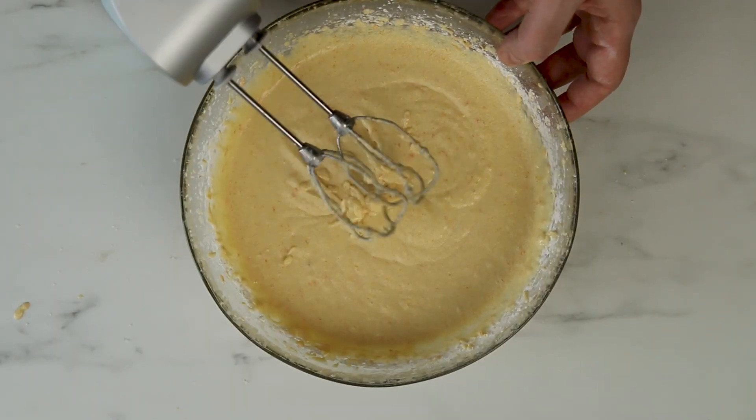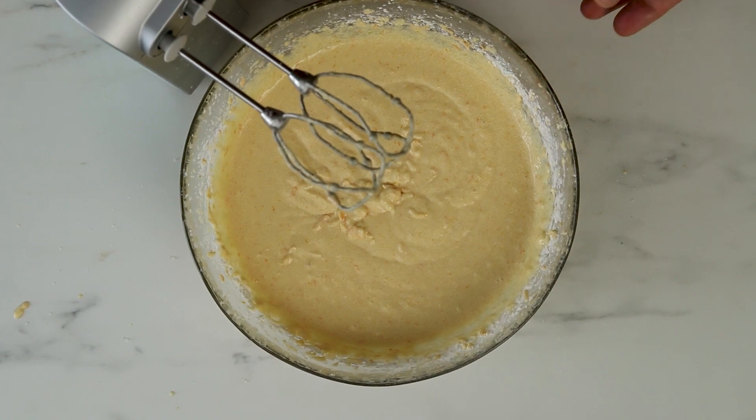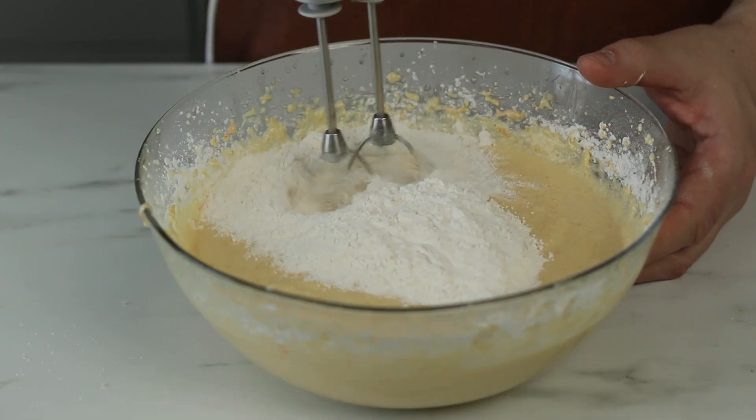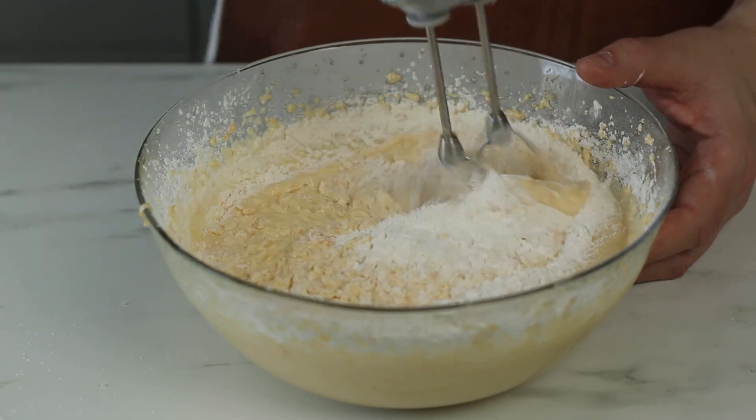When that is well incorporated, it's time to add the final third of the flour mix. Mix this for a minute or two until the batter is smooth and even.